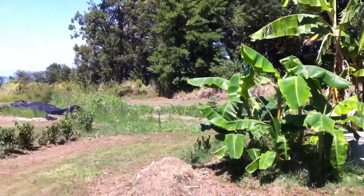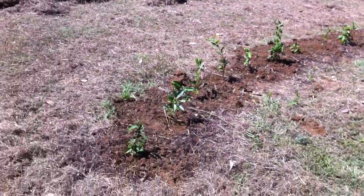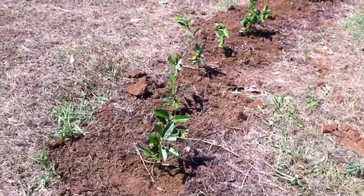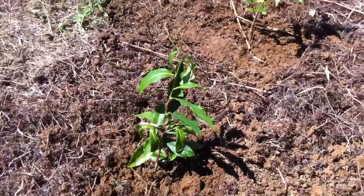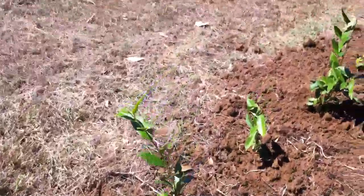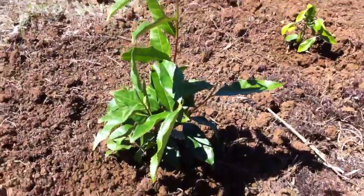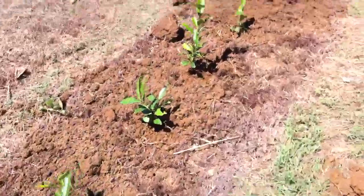I just planted 16 new plants today. These are Yabukita, started from cuttings, and are now considered quite field-ready. I popped these ones in — look at this one, it's huge already.